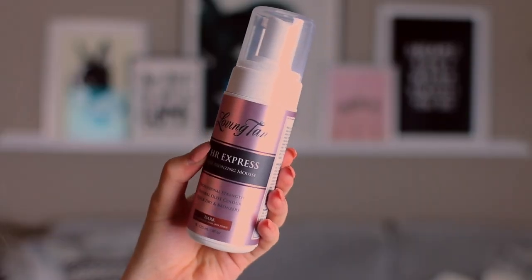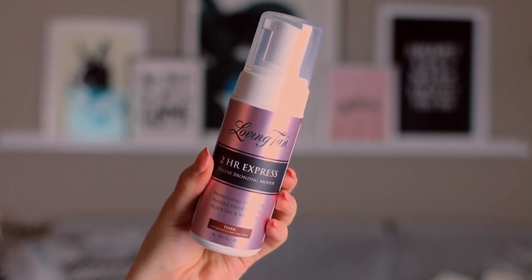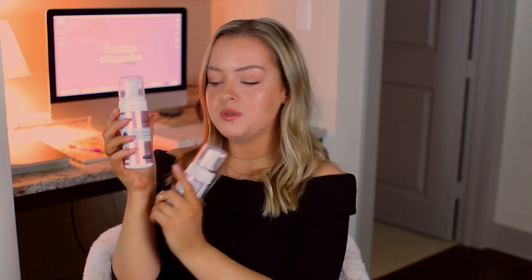Now we're on to the star of the show — the self-tanner I use. This is from Loving Tan. I am literally their biggest fan. I've been using their products for over a year and I never want to go back to another self-tanner. I have two different kinds: the Two Hour Express, which I use in dark shade, and the Deluxe Bronzing Mousse, which I use in ultra dark.